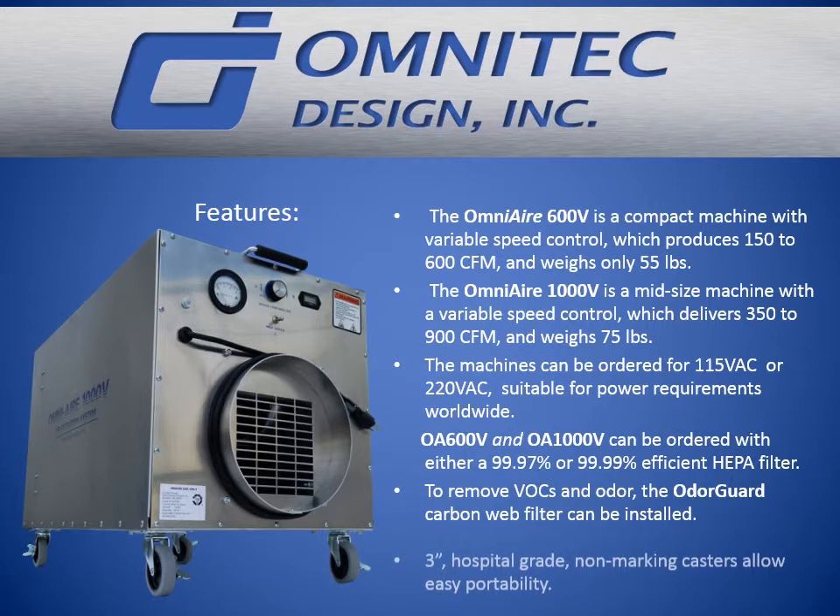The machines can be ordered with either a 99.97% or 99.99% efficient HEPA filter. To remove VOCs and odor, the OdorGuard carbon web filter can be installed. The hospital-grade, non-marking casters allow easy portability.